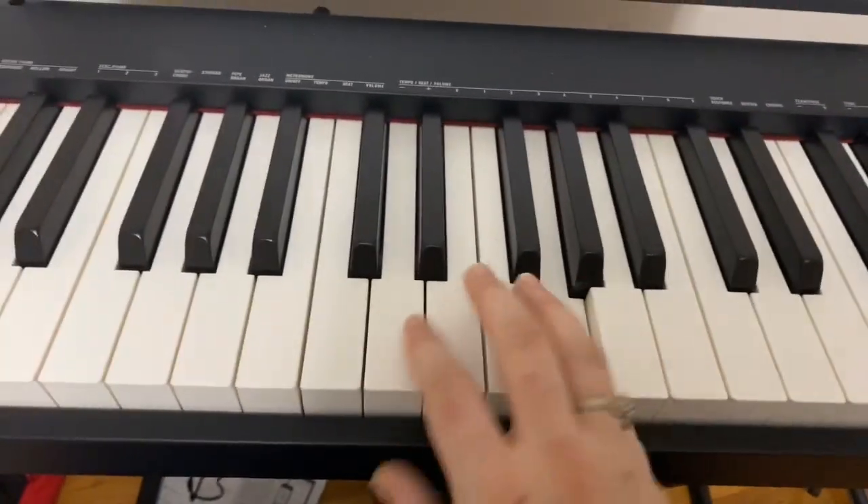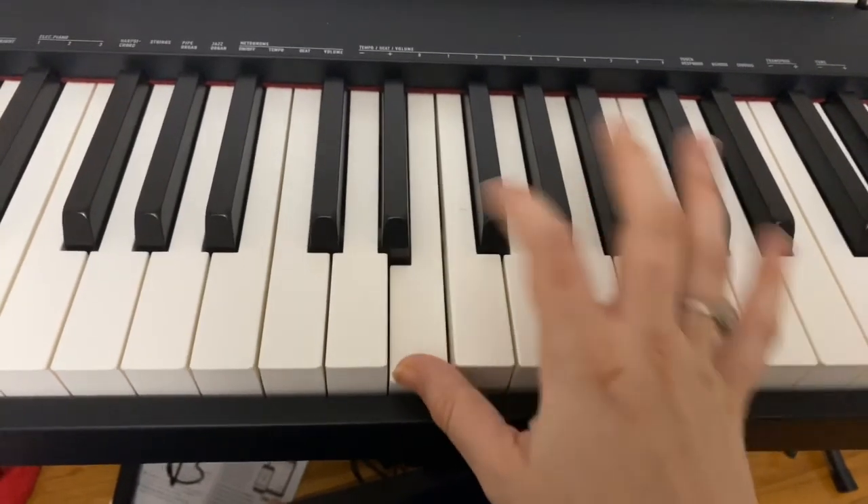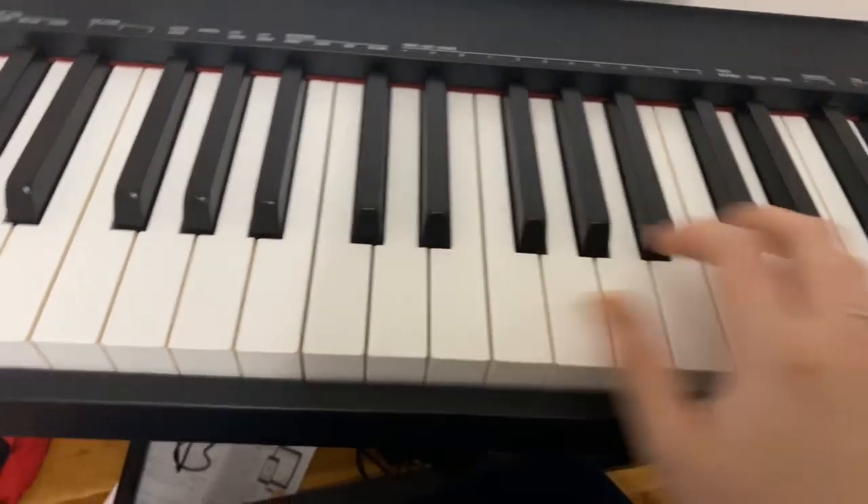C, G, G, G, F, C, E, C, E, E, D — and then here's where it's going to change.